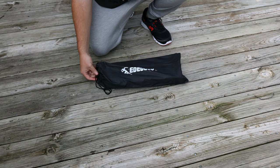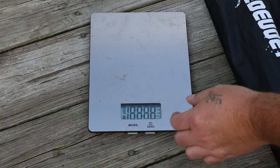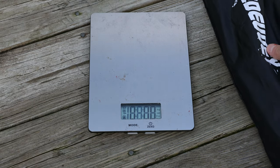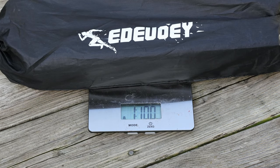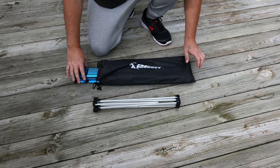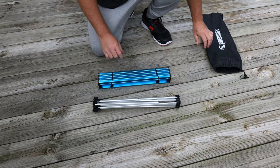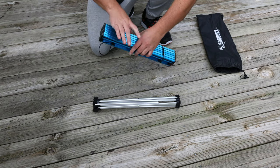Alright, I'm going to show you just how easy it is to set this table up — it's super lightweight, one pound ten ounces. You've got your base and you've got your top right here.